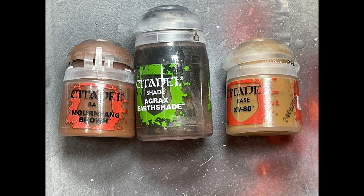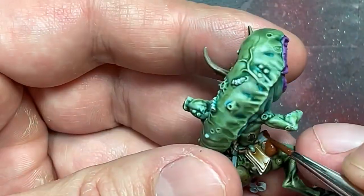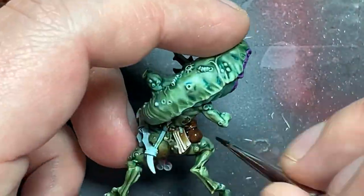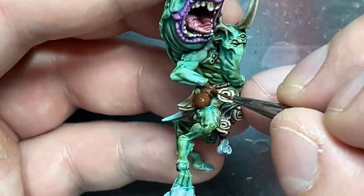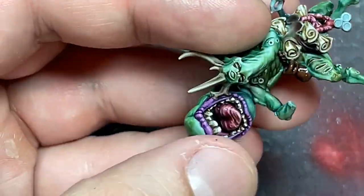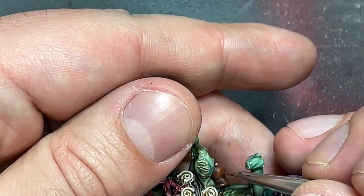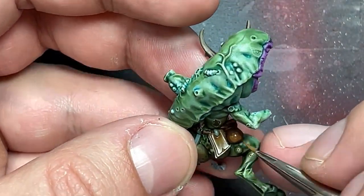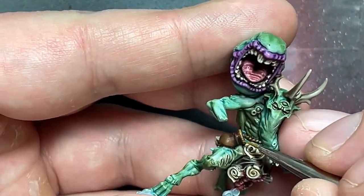With Mournfang Brown, Agrax Earthshade, and XV-88, I painted the small sack on his hip. I wanted it to look different from the rope, so I started with Mournfang Brown, dosed it in Agrax Earthshade, re-highlighted, dosed it again with Agrax Earthshade, and re-highlighted again. Then I mixed XV-88 with Mournfang Brown for a finer highlight along the edges and strip lines along the upper half. I worked up to pure XV-88 at the end, though the color transition wasn't the best — probably one of the lower points on this model.